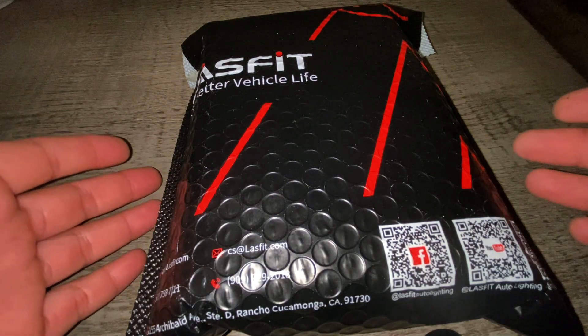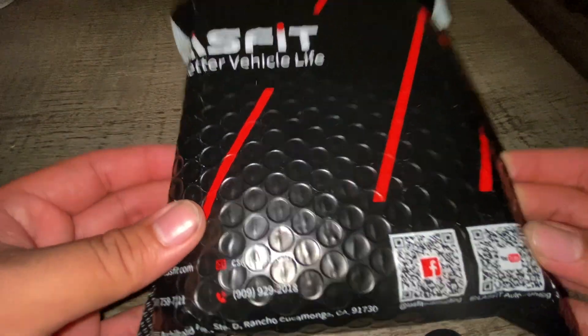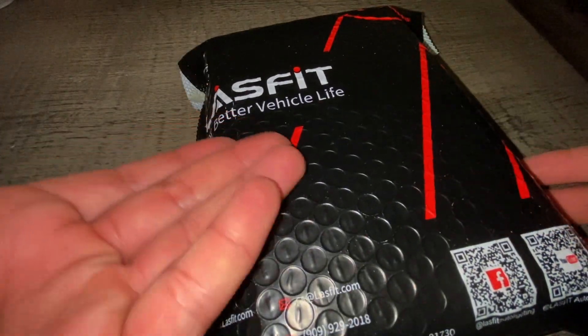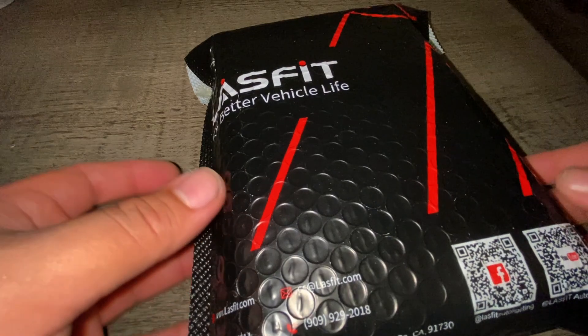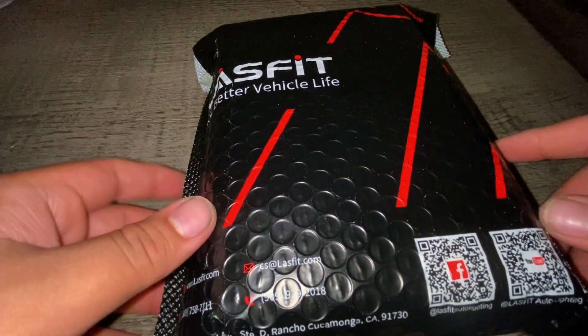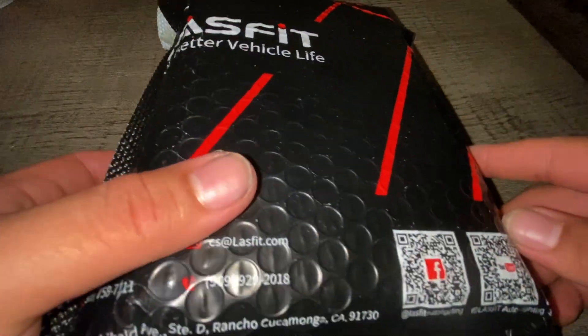Alright guys, how you doing? We got a package here in the mail. As you can see by the packaging, Lastfit was kind enough to send me some high beam lights for the Highlander. Let's go ahead and unbox this real quick.